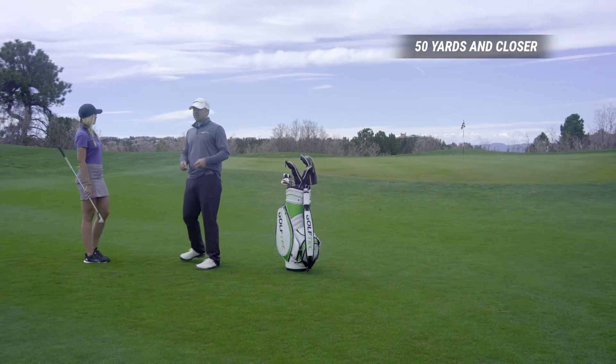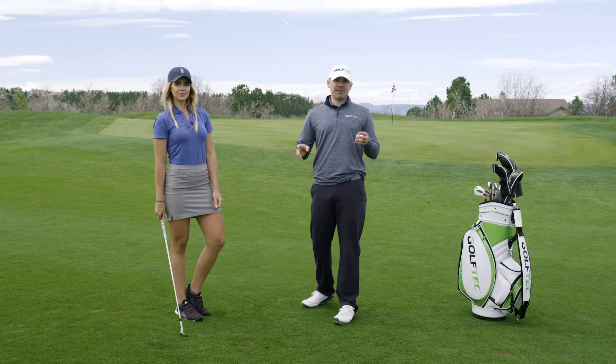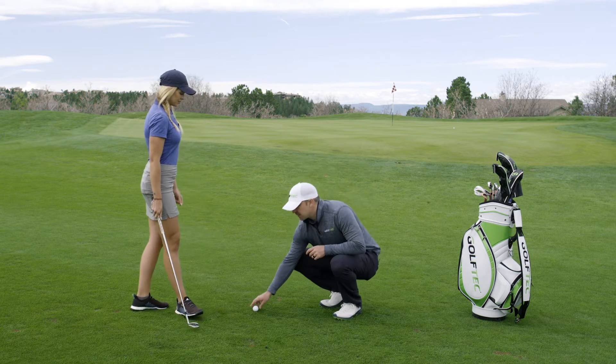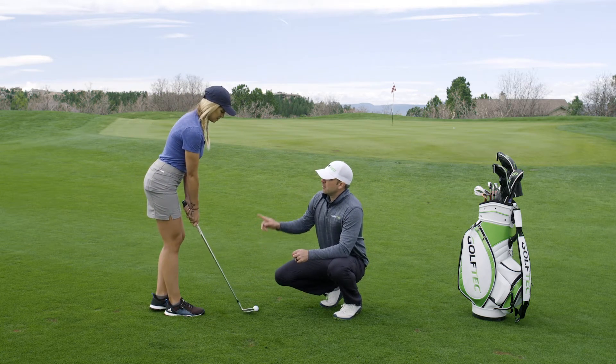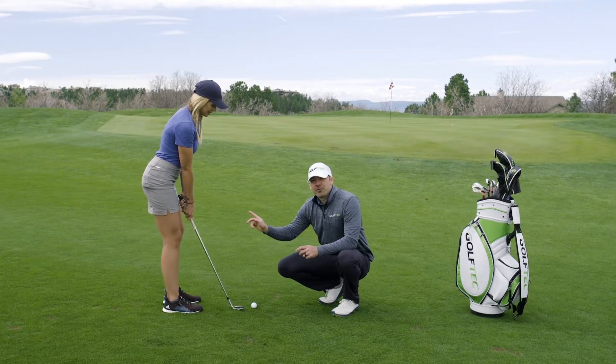Nice, pop that right up in the air next to the hole. Let's talk about how Kenzie just did that. Now we're getting closer to the green, so with shorter shots come shorter swings. Kenzie, let's talk about this one — if you made a full swing here, what would happen? Yes, way over the green.